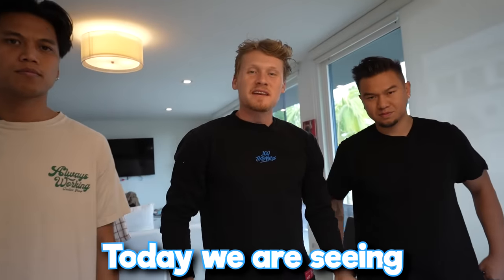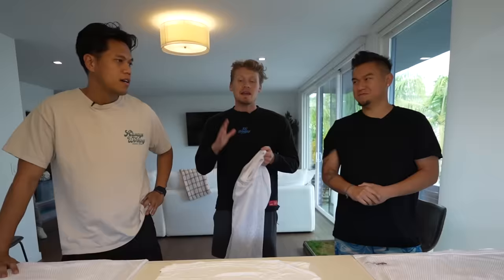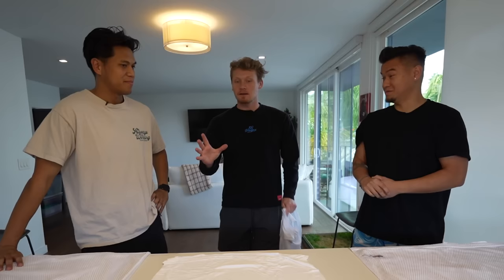Today we are seeing who can customize the best NFL jersey from scratch. I'm doing the NFC Pro Bowl team. I'm doing the Miami Dolphins. I'm doing the Buffalo Bills. Now boys, we have three hours to do our customized jerseys. Are you ready? Let's go. Three, two, one.